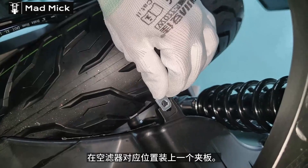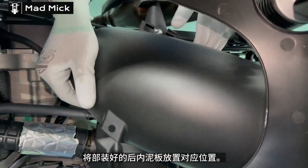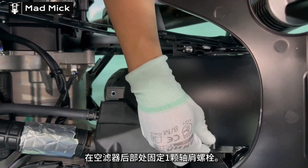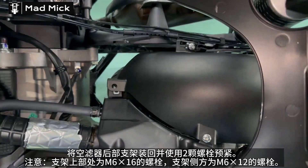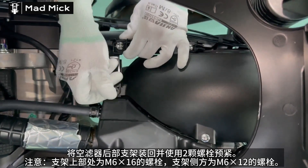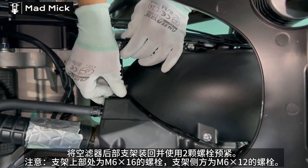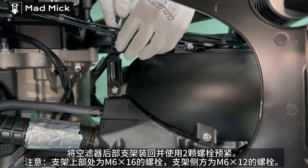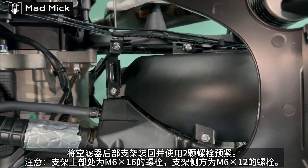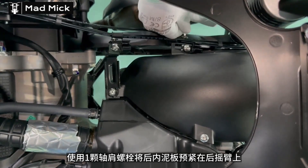在空滤器对应位置装上一个加板。将后内泥板放置对应位置，在空滤器后部处预紧一颗轴尖螺栓，将空滤器后部支架装回并使用两颗螺栓预紧。注意：支架上部处为M6×16的螺栓，支架侧方为M6×12的螺栓。使用一颗轴尖螺栓将后内泥板预紧在后摇臂上。